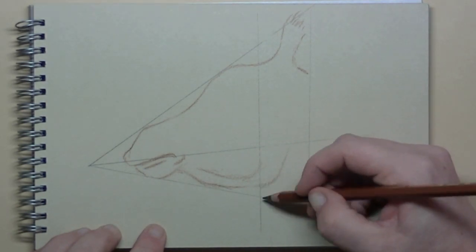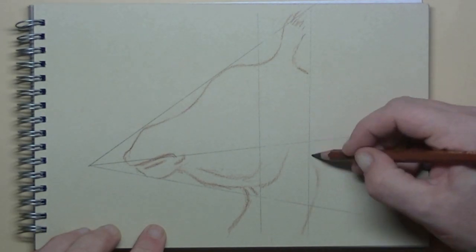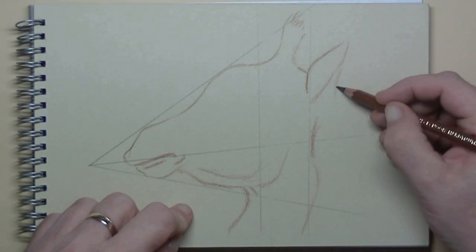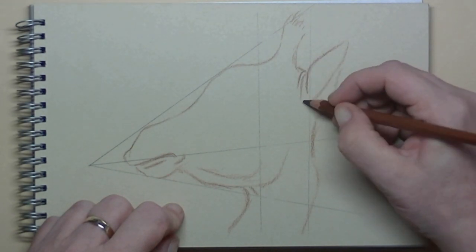At this moment you will be thinking, what a strange head. But it's accurate and because of the helper lines you can see how strange the head is built up, because we are looking from down below.